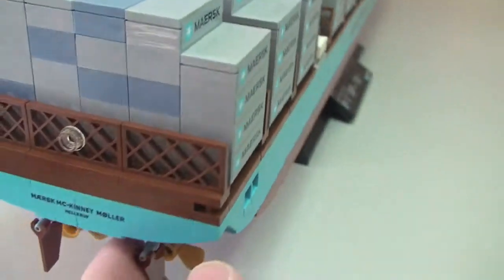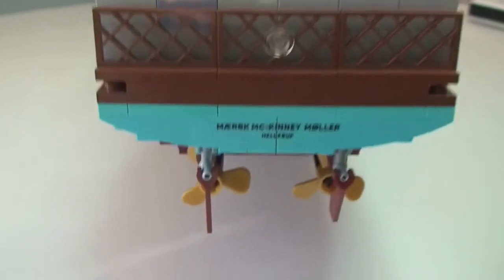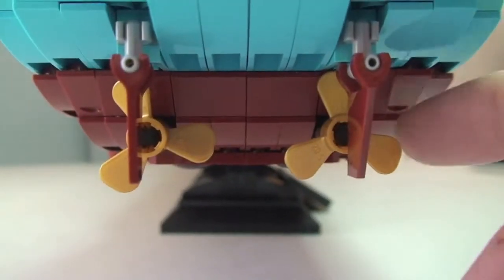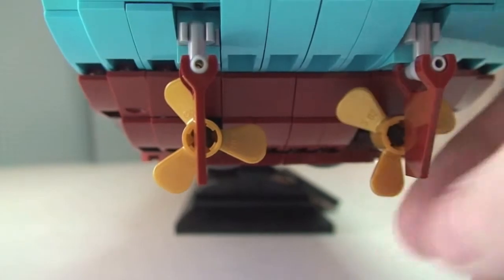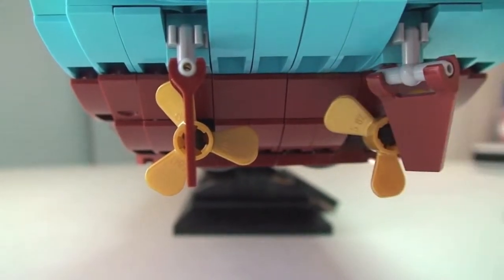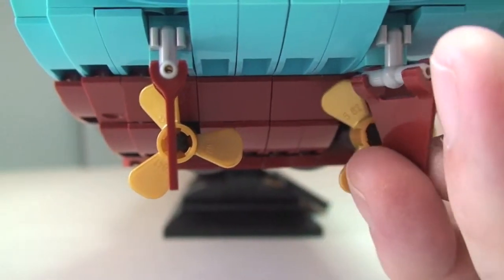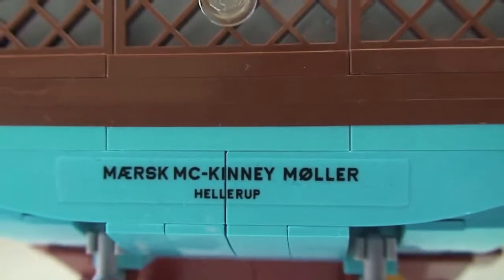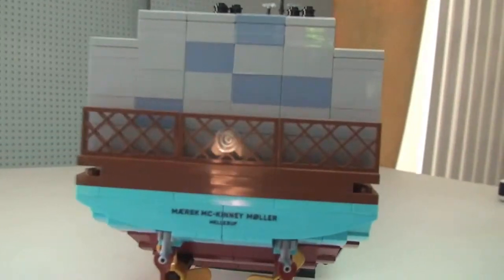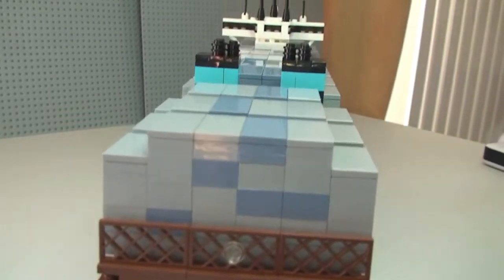Starting from the rear end, we can see the propellers and rudders — both of those spin. You can also adjust the rudders up and down and spin them around. Up at the rear there's a sticker, no surprise there, and a little light detail on the rear.